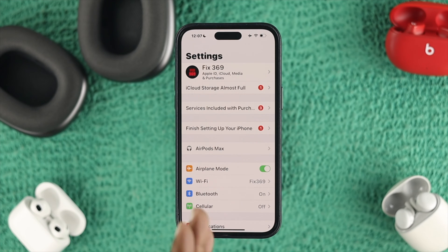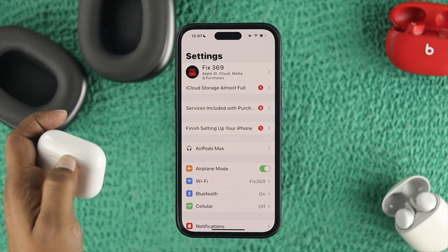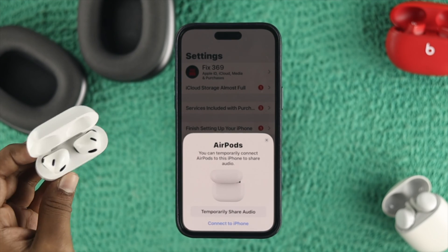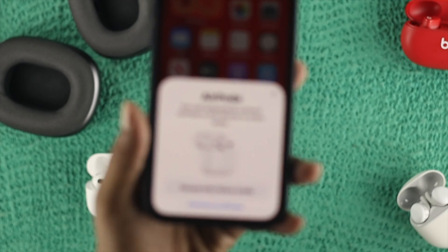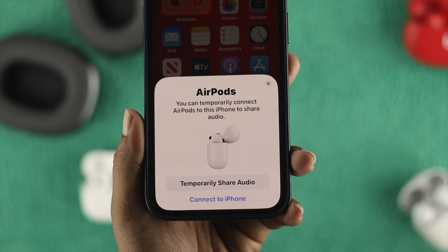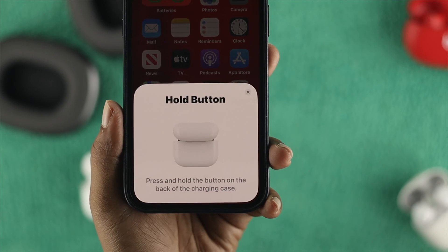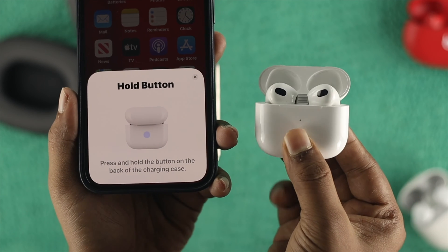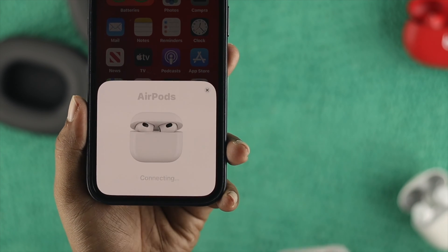Next, grab the second device you want to connect to your iPhone. Once you open up the case, you'll get a prompt — whatever device you might have. You have to tap on 'Temporarily Share Audio.' Then press and hold the button on your AirPod and it will begin connecting.